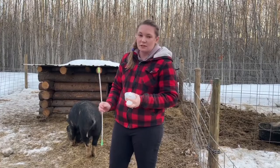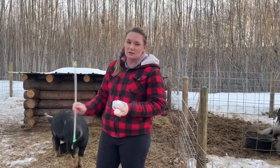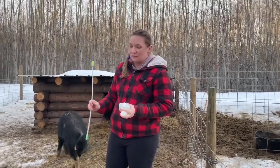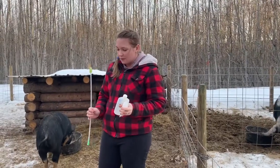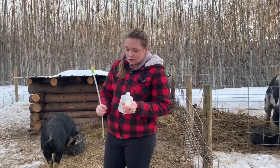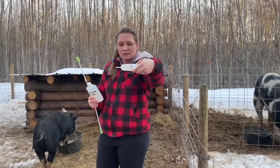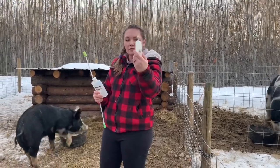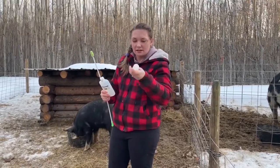We don't have a Hereford boar yet because we're waiting to get a line that isn't related to her. We ordered semen from Makeup Swine — it comes in a little plastic bottle with an extender in it to extend the life of the semen.